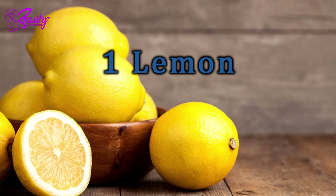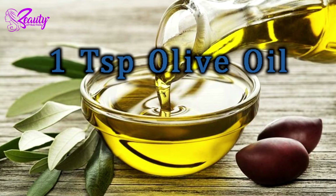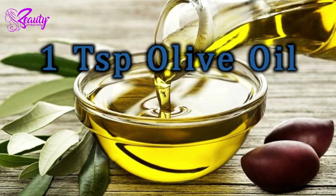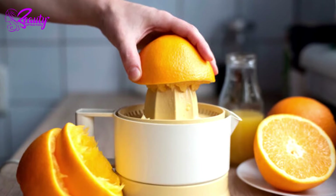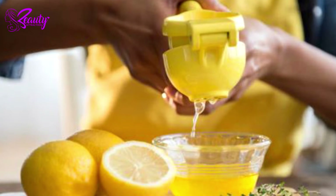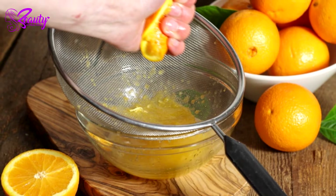Mask number one: take one orange, one lemon, one teaspoon honey, and one teaspoon olive oil. Start by squeezing the juice from your orange and lemon into a bowl. If you don't have a juicer, ensure you juice over a sieve to keep out the pulp.